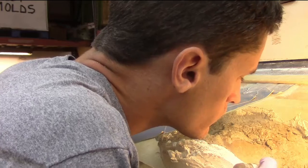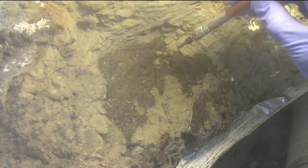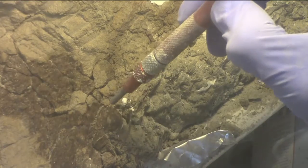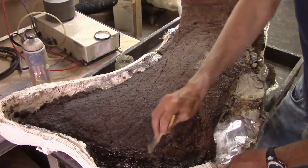I used air scribes to chip away most of the rock. Next, I used a microblaster — which is like a small sand blaster — to remove the last of the rock matrix from the surface of the bone. Finally, a thin layer of glue was brushed over the surface to seal and protect the fossil.